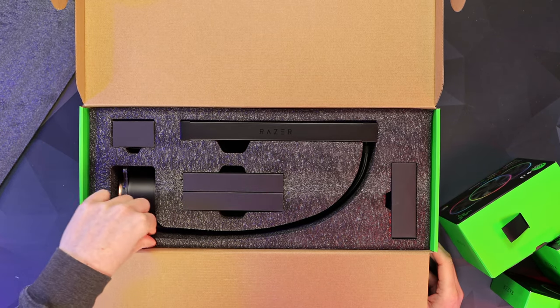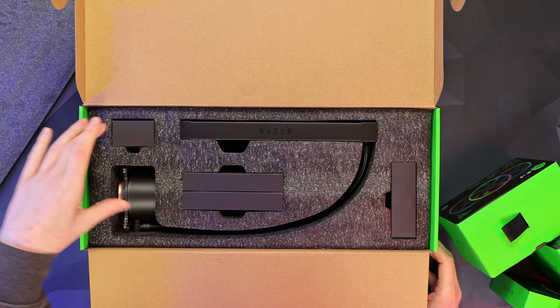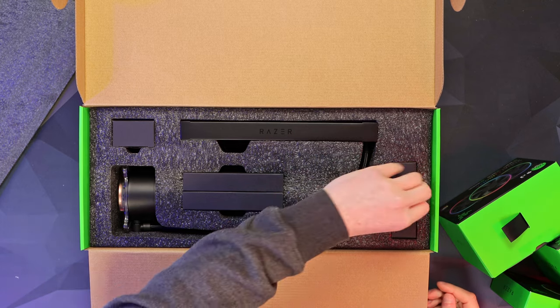There's a nice piece of protective foam to reveal a very well-packaged Hanbo — really thick padding all the way around, so it's going to be very well protected in shipping.